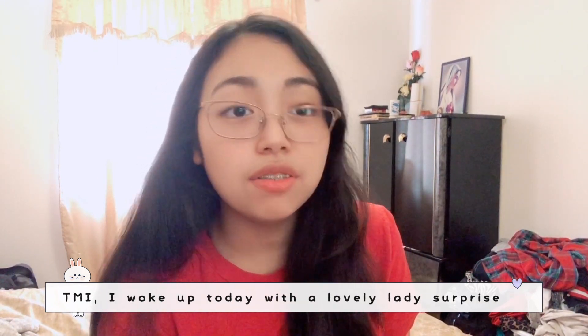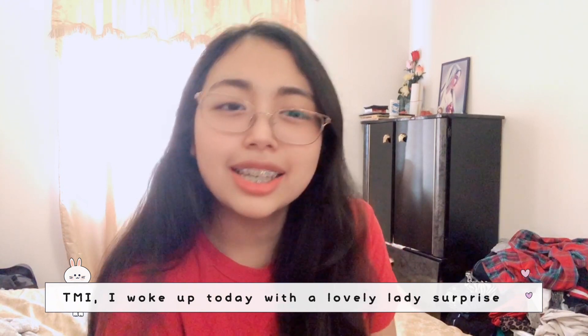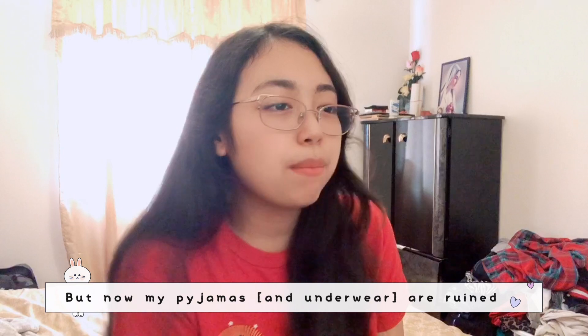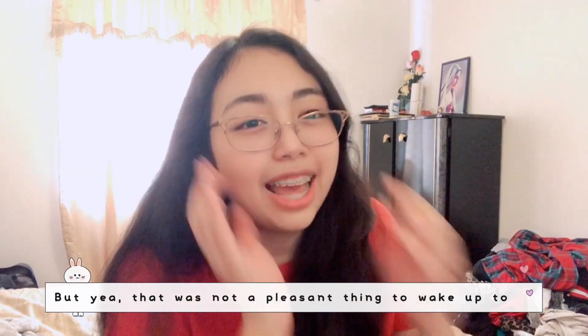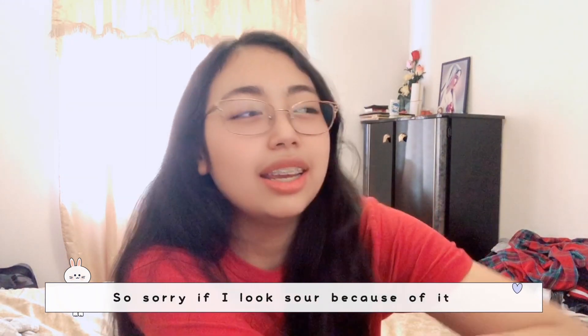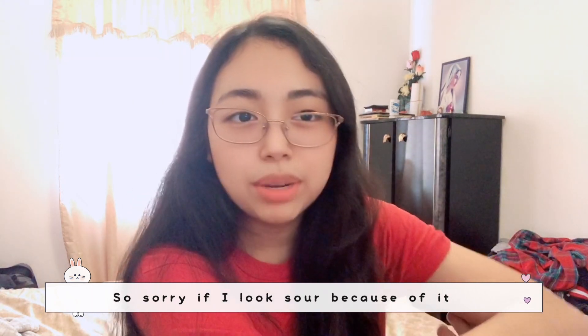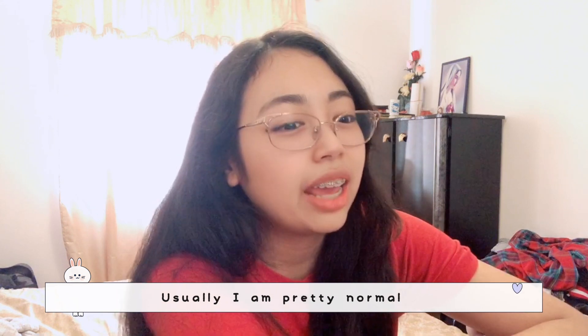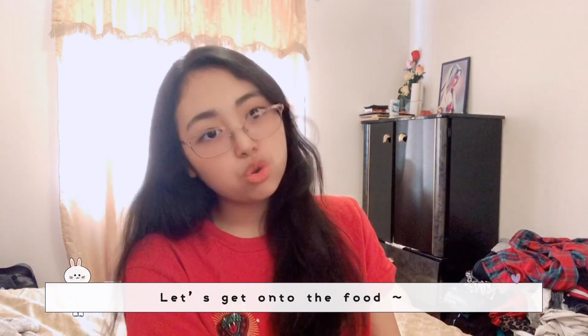TMI — I woke up today with a lovely lady surprise. There was a lot of it. Luckily it didn't get in the bed, but my pajamas are ruined. Sorry if I look sour because of it. I don't know if I'll have mood swings — usually I'm pretty normal. Let's get on with it!